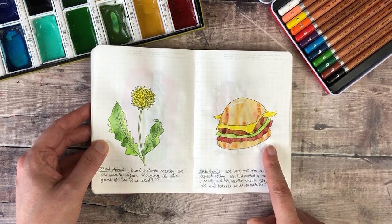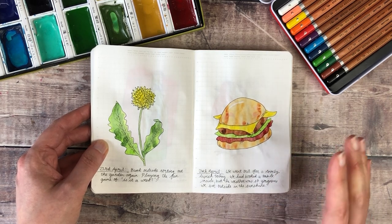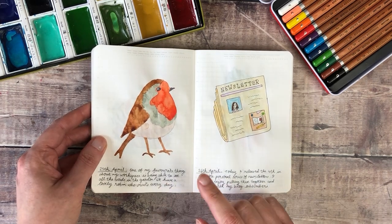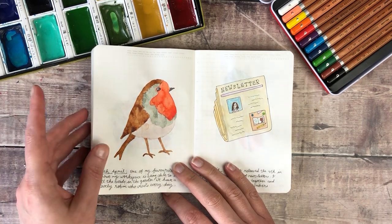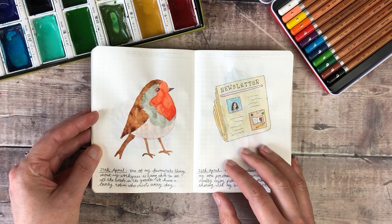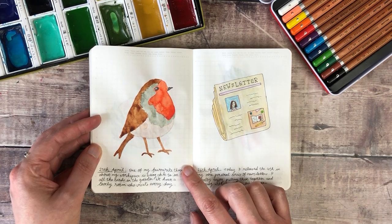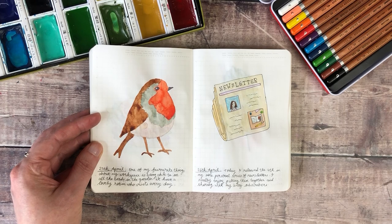Then we went out for a really lovely lunch the next day — again beautiful weather, able to sit outside, and it was just the end of a really lovely week for my birthday. And then I was sitting at my desk trying to decide what to sketch, and when I looked out the window I noticed a robin. We're so lucky — we always have lots of birds in our garden all day, and when I go out to do the gardening the robin always follows me around. I usually think I cannot sketch birds at all, so I'm really pleased with how this little guy turned out.